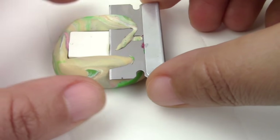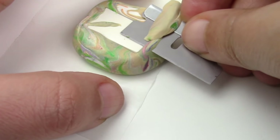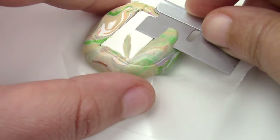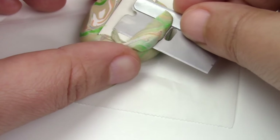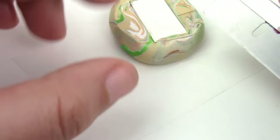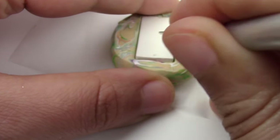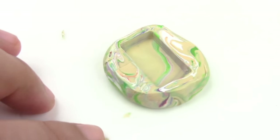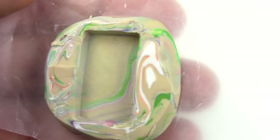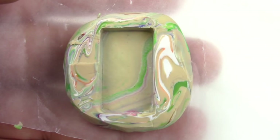Remove the excess clay from the top — it's so satisfying to just remove the excess clay. Now gently remove your little phone from there. Try as much as possible not to distort the shape. So far, so good.